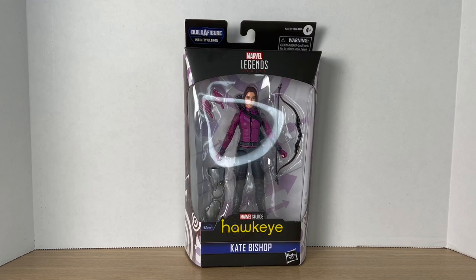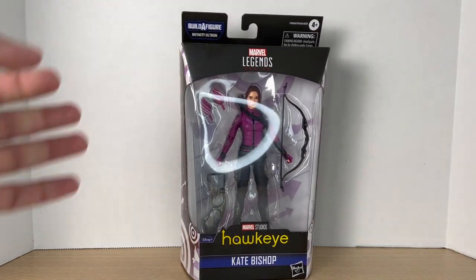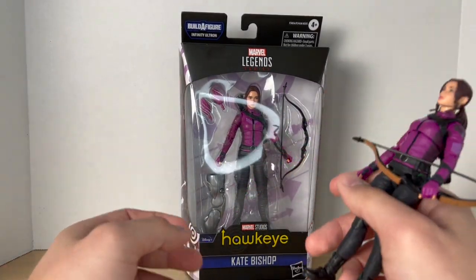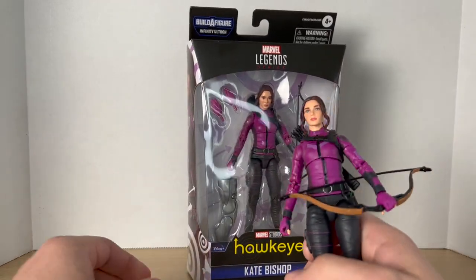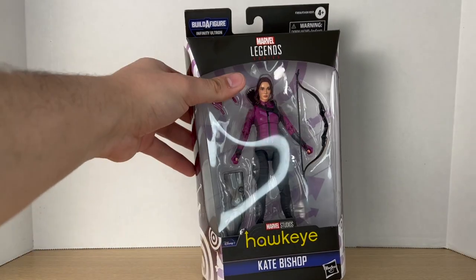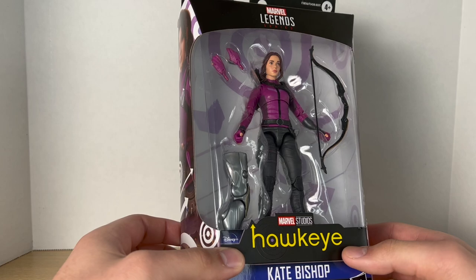Hey guys, Big Time Collector O1 here, back at it again with another action figure review. Today we'll be taking a look at the Marvel Legends Disney Plus Infinity Ultron Wave's Kate Bishop. I'm very excited to open this figure — well, technically I already opened it. I did get two copies: one from my grandma and one from my dad for Christmas. I'm going to keep one out of the box and one in the box, and I might put the extra copy up on the wall somewhere.